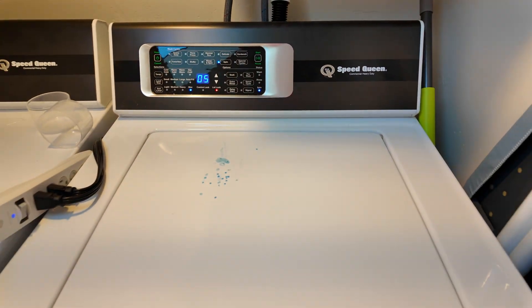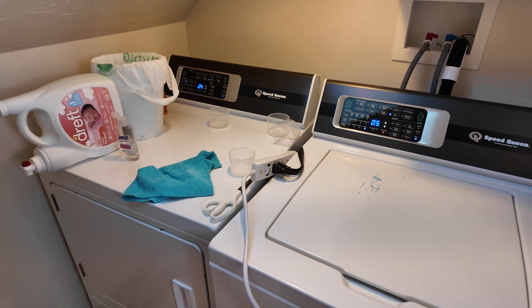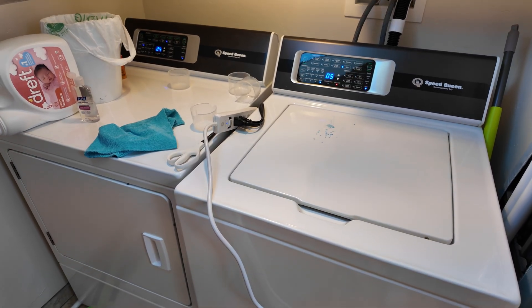We've got the washer in spin mode up to full speed and the dryer running. Both are running just great off battery power.